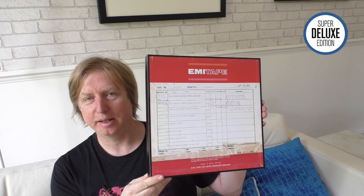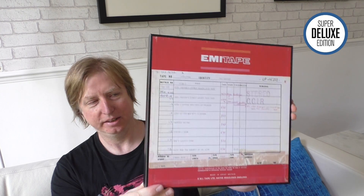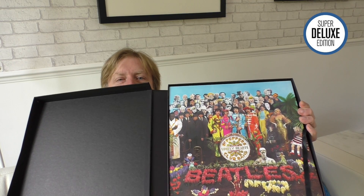Everything is done immaculately in the style and presentation of the original album. Once you've taken the slipcase off, this isn't a lift-off lid box set — it's hinged, and it's done in the style of the old EMI tape boxes. Inside we've got the discs, a couple of posters, the book, and the original inserts that came with the vinyl record. You do get a ribbon which helps you take the contents out of the box.